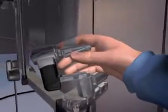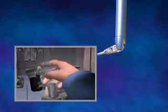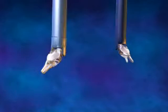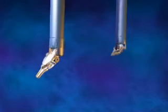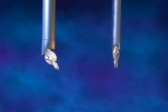The computer-enhanced system scales the hand movements of the surgeon at the console down to micro-movements of the surgical instruments on the patient-side system. Unlike standard laparoscopic instruments, the specialized da Vinci instruments can articulate and rotate 360 degrees with unparalleled precision and flexibility.